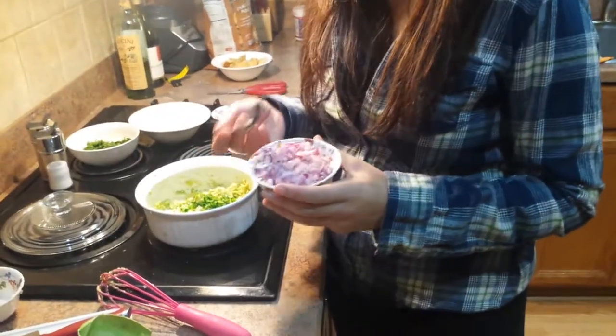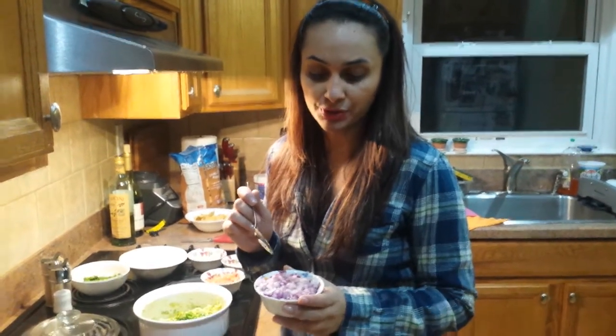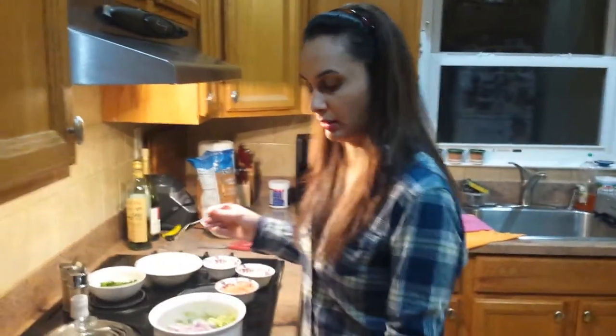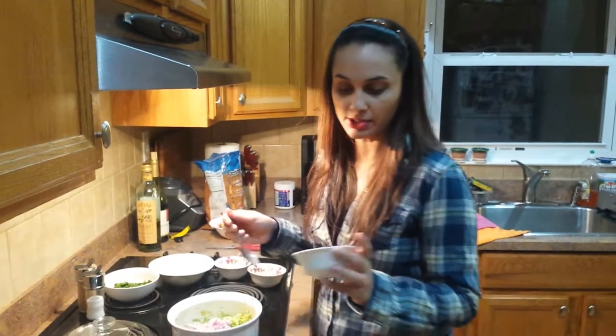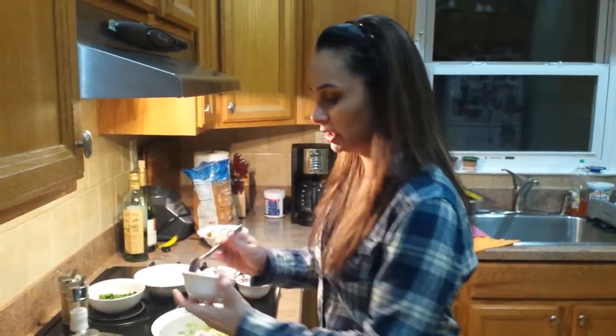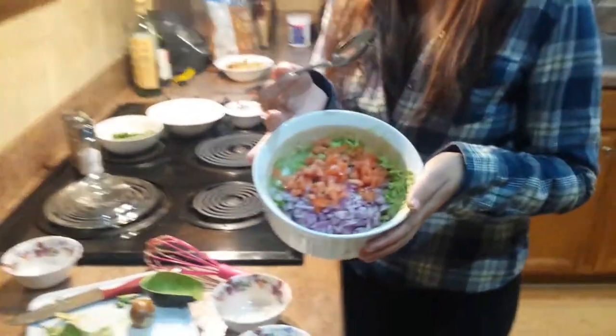The other main ingredient of guacamole is onions. You can use any kind of onion you like — you can even use scallions or white onions. I chose red onion; it's a little bit sweeter and I love the flavor. Cut it really fine and add it in there. I also cut up about half of a large tomato. Take a look — it's already so colorful and so pretty.